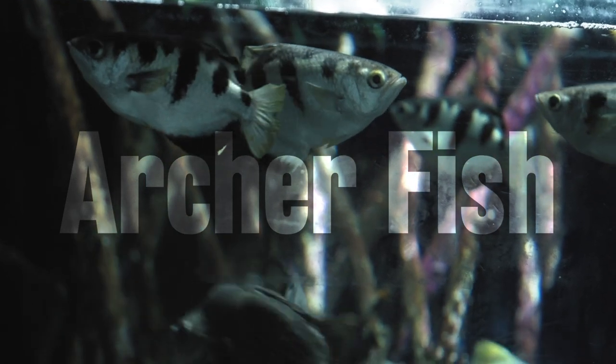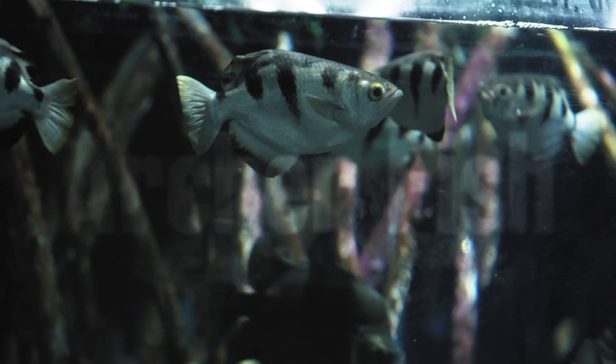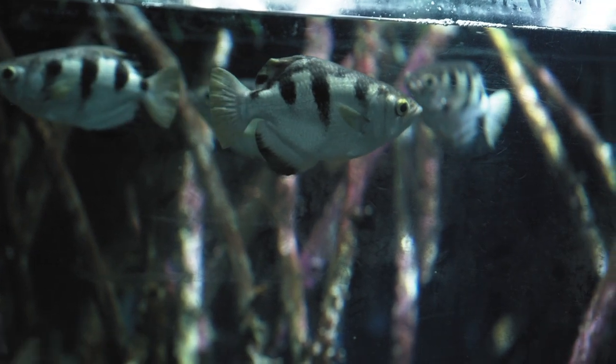The archer fish are an animal that we have in the aquarium that are most well known for being able to shoot insects and other small animals out of the trees with little balls of water that they make with their specialised mouths.